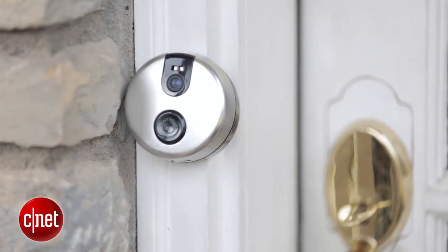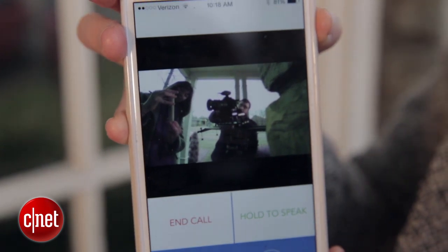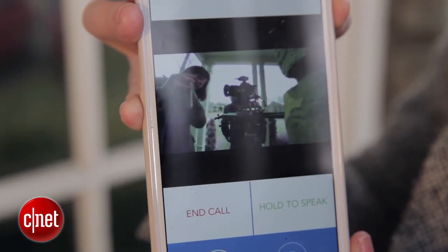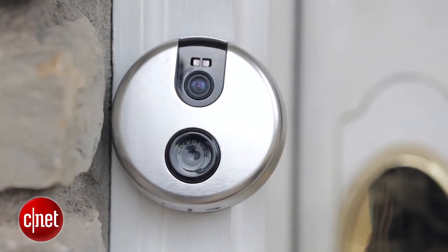This camera doesn't have HD video quality, so you're going to get a grainier video feed, but it won't have a lot of that streaky unpleasantness that DoorBot and Ring had that made it difficult to see who was at your front door to begin with. You also won't have as many bandwidth concerns if you don't have a super fast Wi-Fi connection.